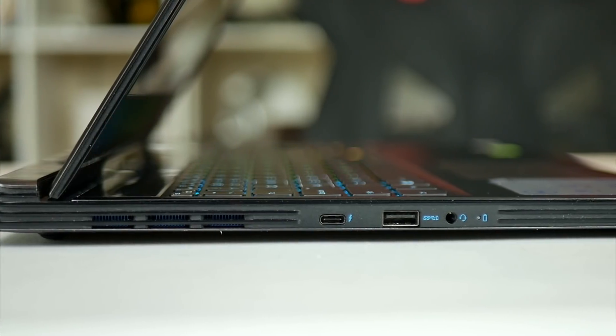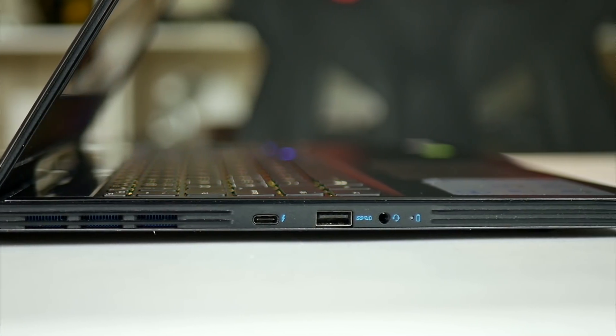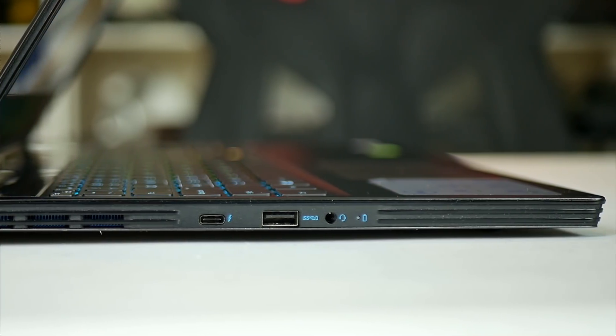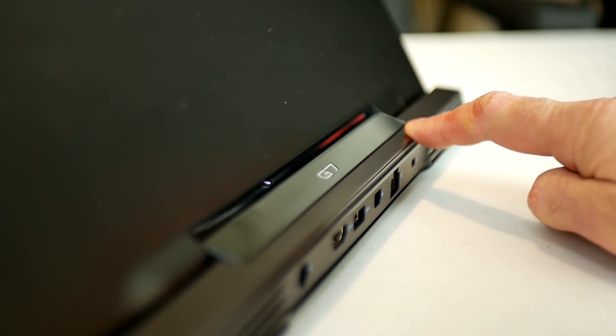You get some decent ports. On the left we have an exhaust vent, Thunderbolt 3, one of three USB 3.1 Gen 1 Type-A ports with power share, and a combo headphone/mic jack. Dell uses their hinge design to accommodate bigger rear heatsinks.